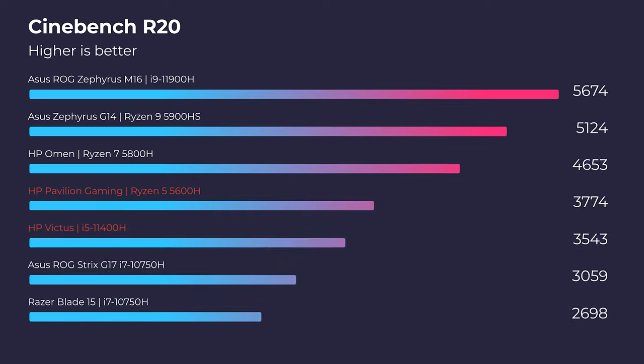Jumping right into the simulated benchmarks, let's check out Cinebench R20, R23, Geekbench single-core, and multi-core.